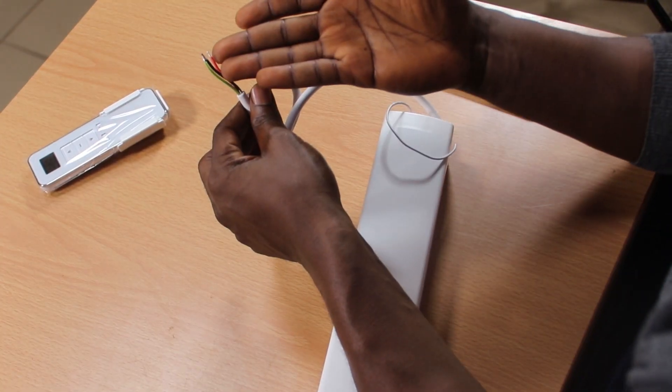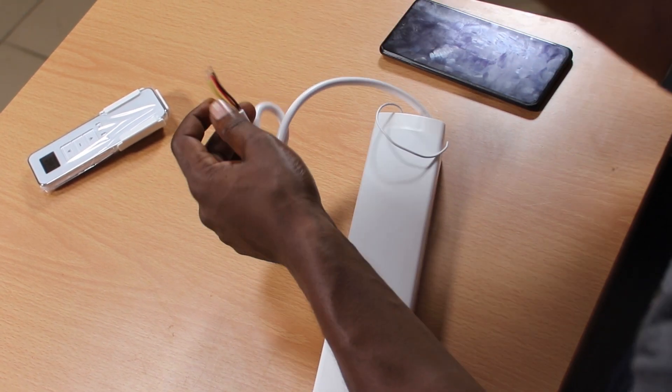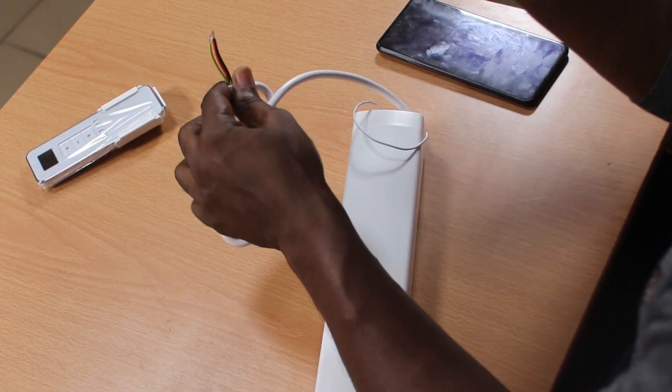So guys, this one has all its cables — live, neutral, and earth. So you have to attach a plug to this. I guess the rationale is, since they don't know the length between your curtain and your socket, they choose to leave it like this. But I would have loved to have it already done so you can just use maybe an extension to wherever you need it to go.